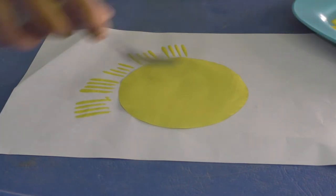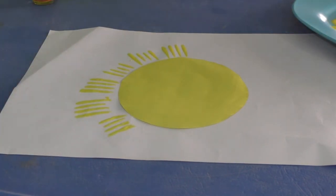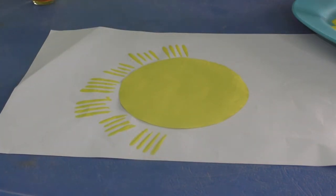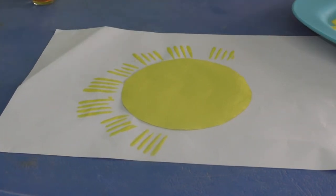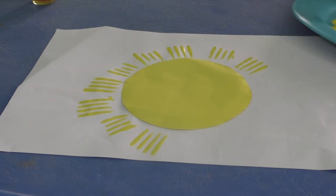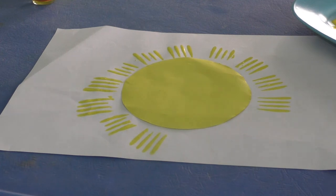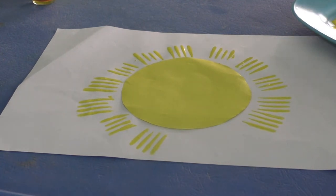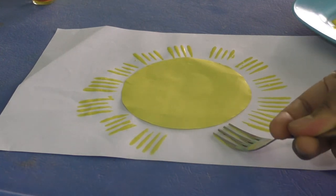Around the circle, in this way, we are going to make the sun. Do you like this activity? You can also try this at home with the help of mama.